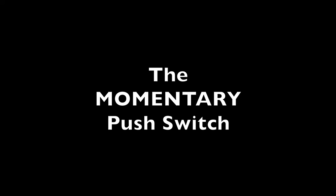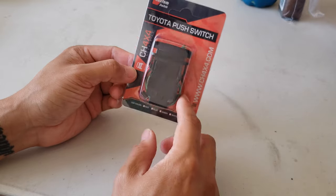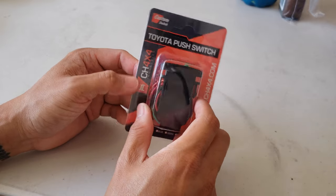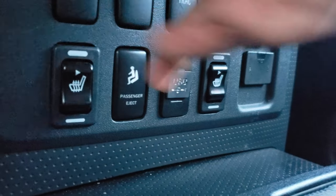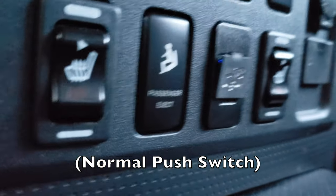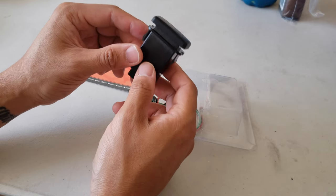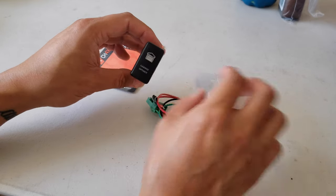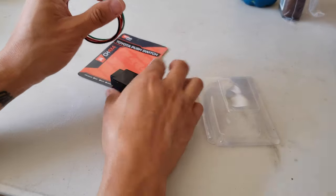This is my Toyota push switch — they fit exactly in the switch blanks. There are regular push switches and momentary switches. In my other FJ mods I use regular push switches, which means when you push the button it returns back to neutral. All of these switches come with a wiring harness that clicks into the back.